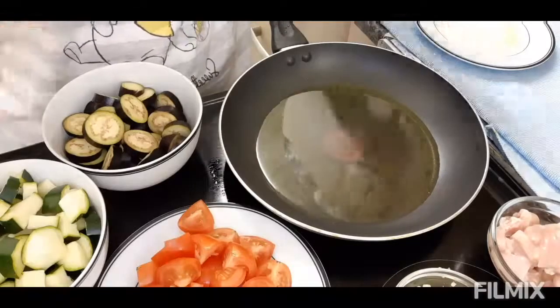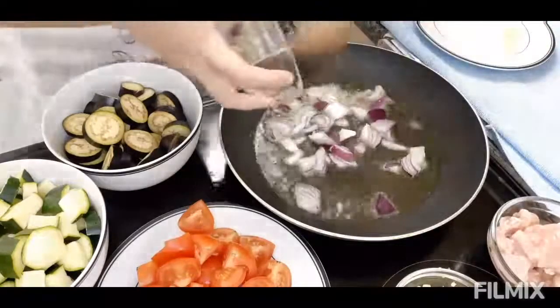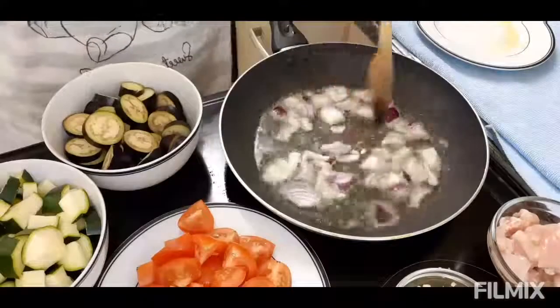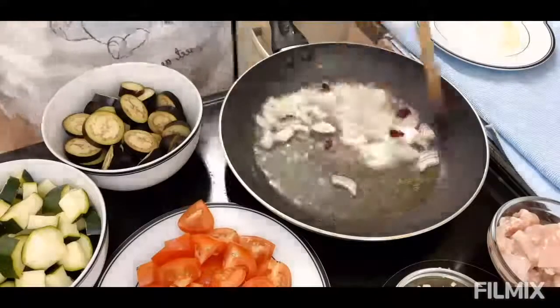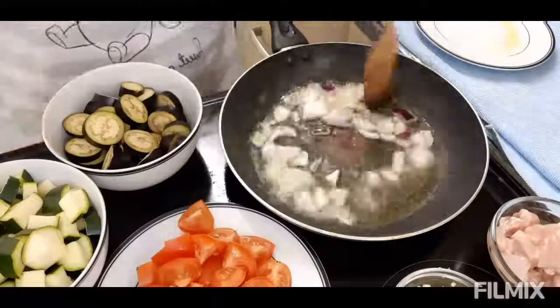Ang una nating gagawin ay igigisa natin ang onion. Lagi namang onion yung aking inuuna kasi ang garlic ay madali syang masunog.